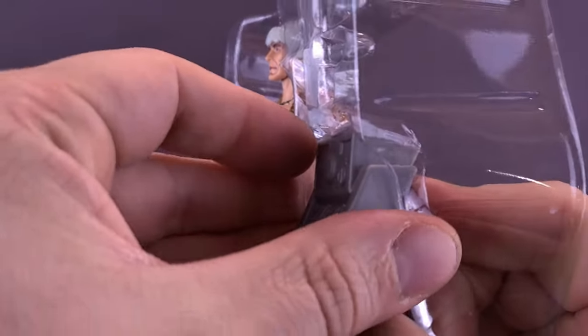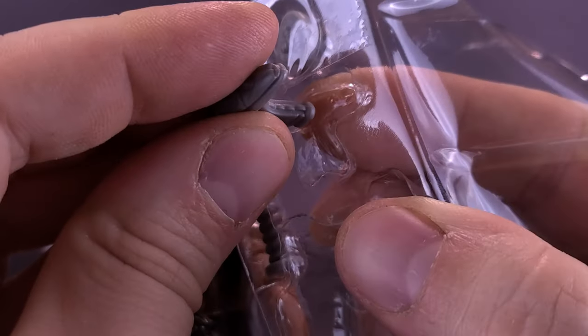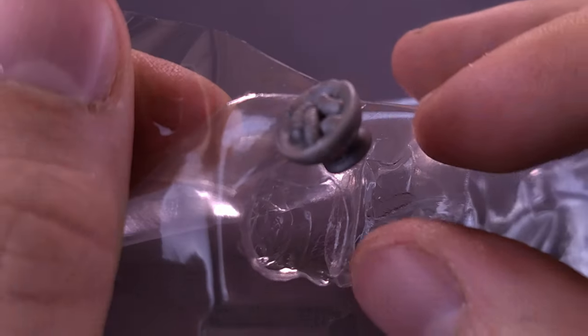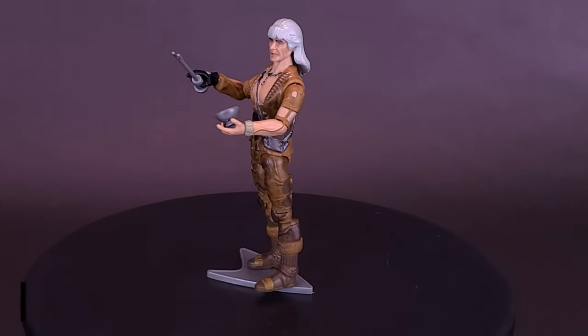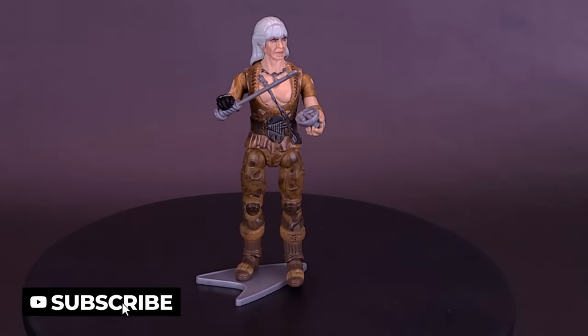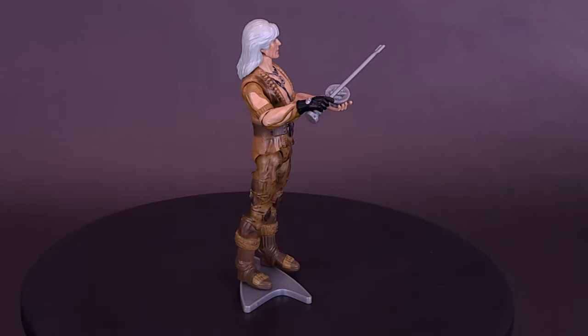Star Trek: The Wrath of Khan. Seeking vengeance on James T. Kirk, superhuman tyrant Khan hijacks a starship, steals the Genesis device, and sets a deadly trap for the crew of the Enterprise.